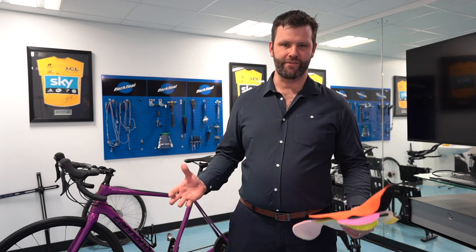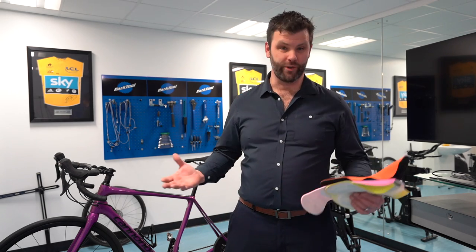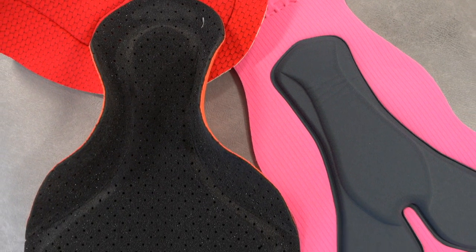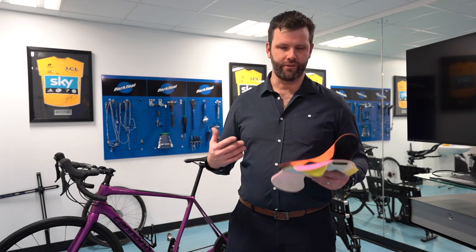We'll start with chamois, the most important part of the short if you ask me. The rest of the short is built around the chamois. The chamois is there to be flexible, move with you while you're pedalling and protect you by reducing pressure when you're sitting on your bum, basically.